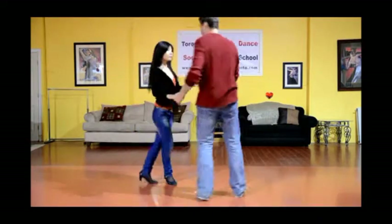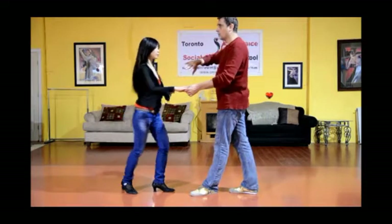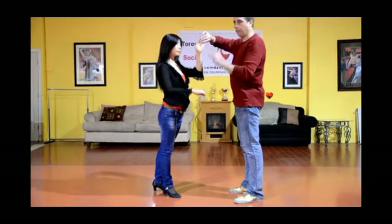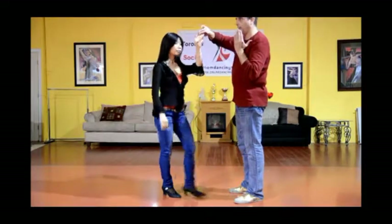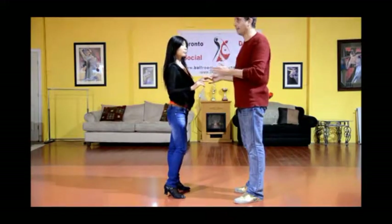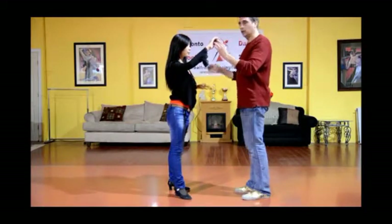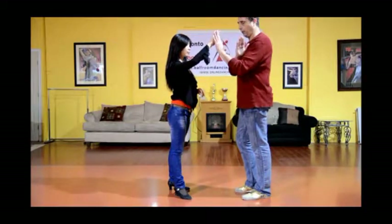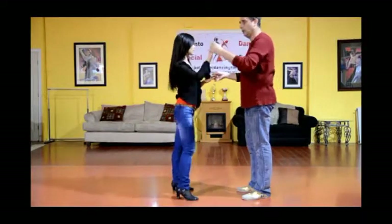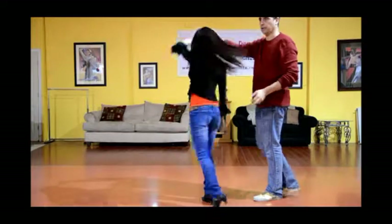We'll do it from a different angle. We're stepping one, two, three. Now I bring my hand over my left side, leading her into an underarm turn. The foot works exactly the same as with the left hand lead. With the left hand lead, my left hand is on the left side of my body — stepping five, six, seven. Here, I bring my right hand into five, six, seven.